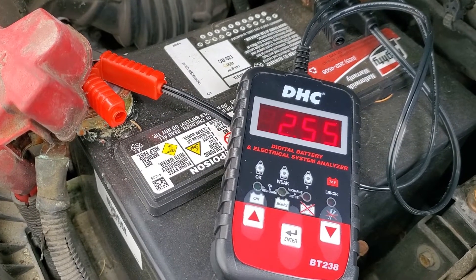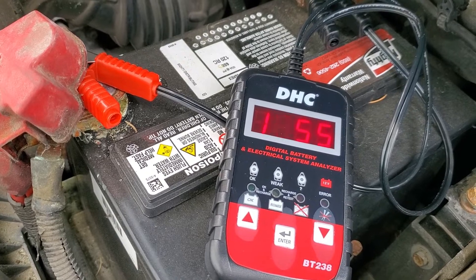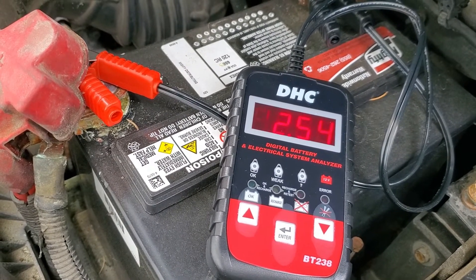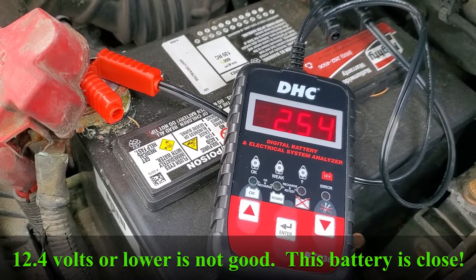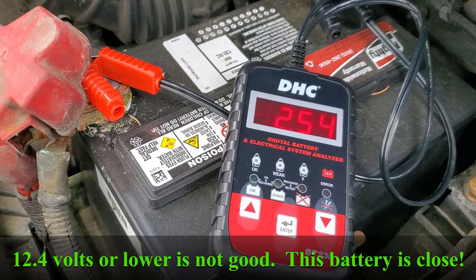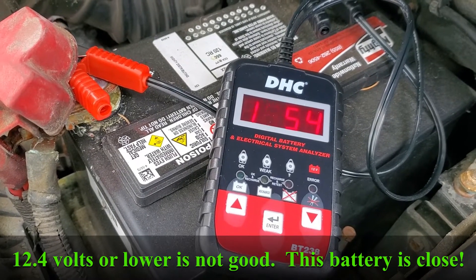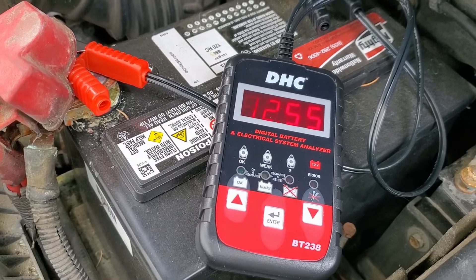Here's another car battery — my other car. This one is reading 12.5455. Why is that important? Well, because if a battery is below 12.4 it's considered discharged. So this battery probably needs to be recharged. How does all this relate to EcoFlow? Let's find out.